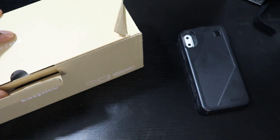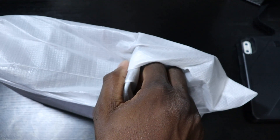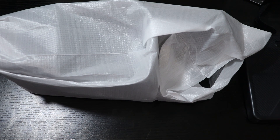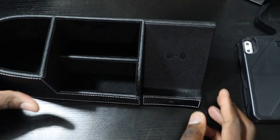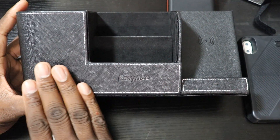Now let's move on to something I really like — it's a desk accessory organizer. This can be used with any phone. I looked at this and thought it was just awesome. It comes in nice packaging with a manual, and I'm going to grab one of my fast chargers. Here is the actual accessory — it's got a nice design.